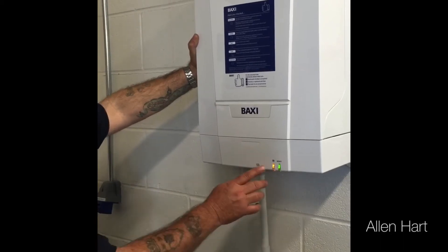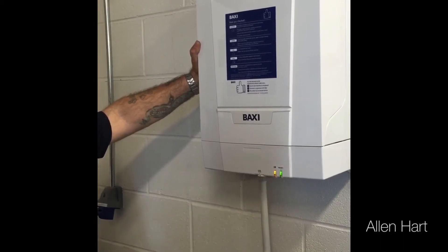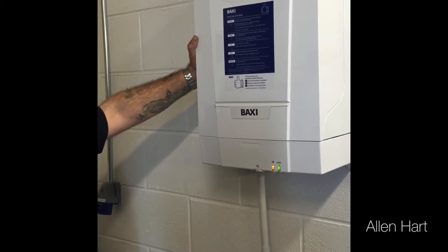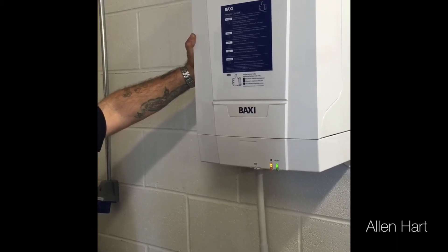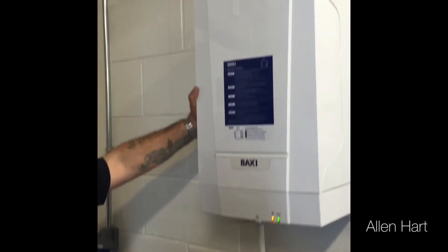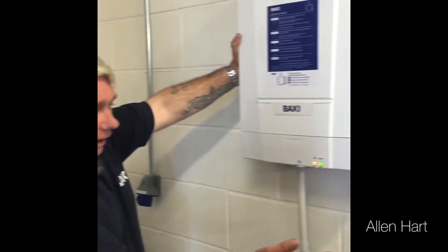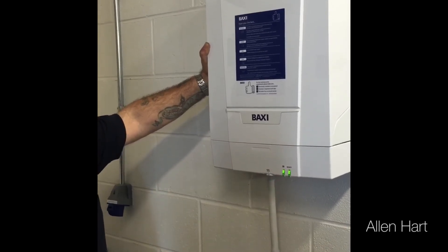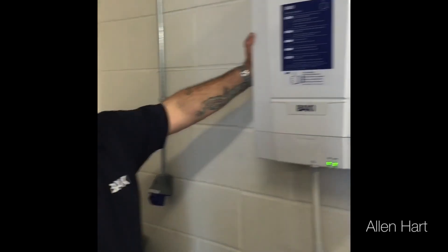To put it into high fire, press that same button. Once you've checked, to take it out of chimney sweep, you just press the reset button, and that is now back into normal demand.